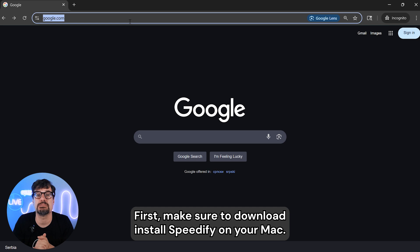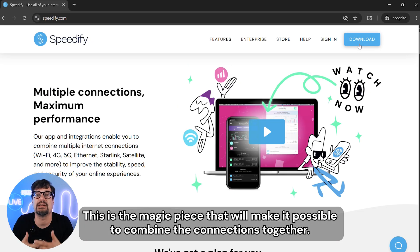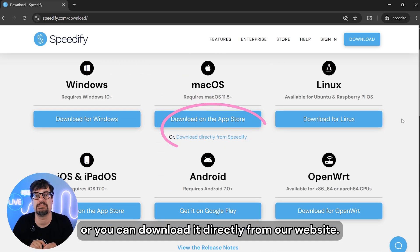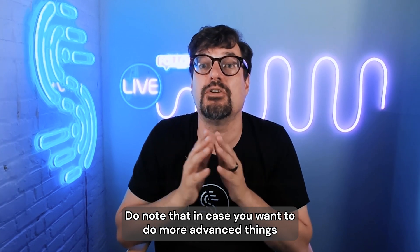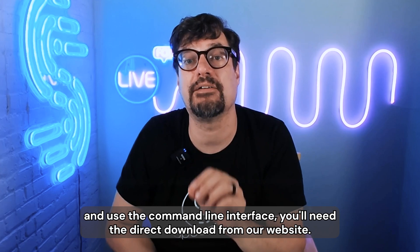First, make sure to download and install Speedify on your Mac. This is the magic piece that will make it possible to combine the connections together. You can get it from the Apple App Store or you can download it directly from our website. Do note that if you want to do more advanced things and use the command line interface, you'll need the direct download from our website.